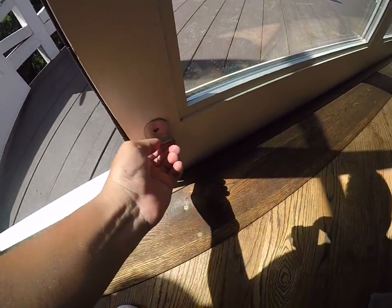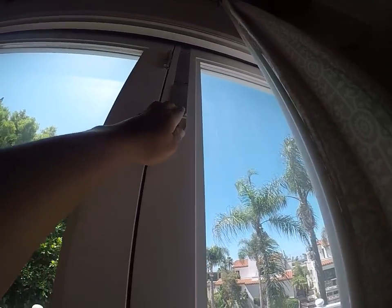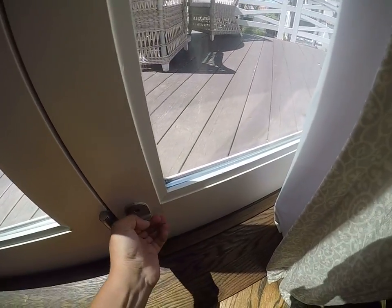We're just going to lift the latch from the bottom up. We'll make sure that this one is also down and that this one is up as well.